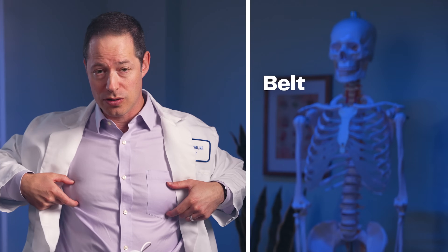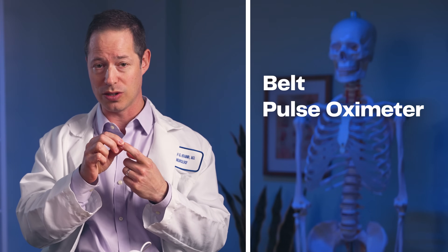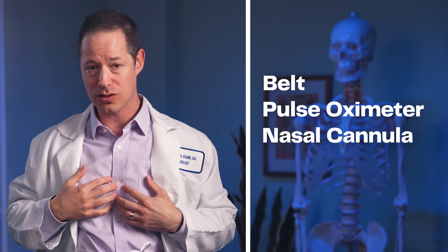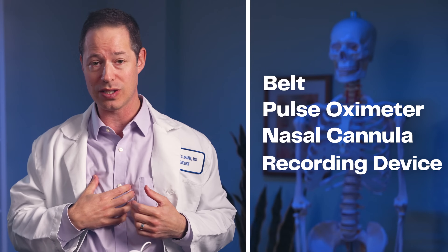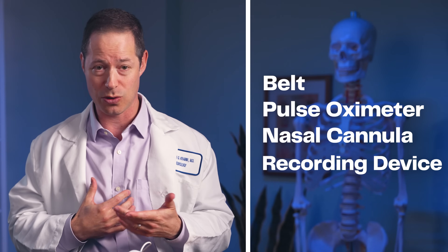The WatchPat 1 is an example of a type 4 home sleep apnea test device. Another example would be the Night Owl. What are the other options out there that you might get prescribed? The traditional home sleep apnea tests have a belt across your chest, a pulse oximeter that measures your oxygen levels, a nasal cannula that measures airflow, and then something to record the data — generally sitting on the belt — which also typically records body position.